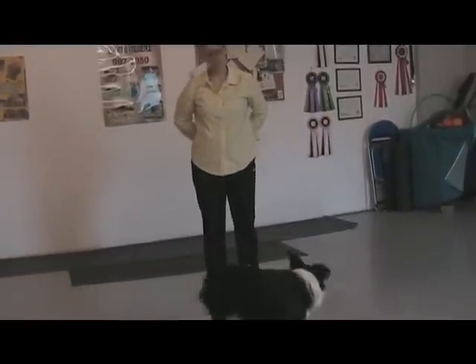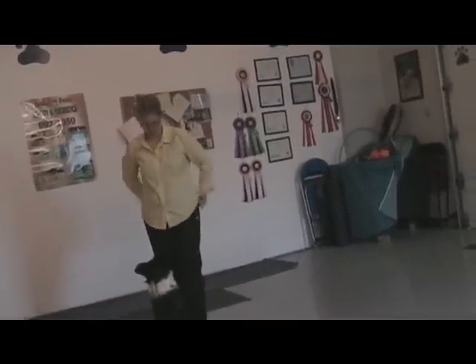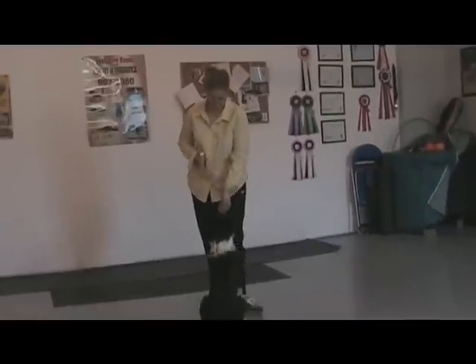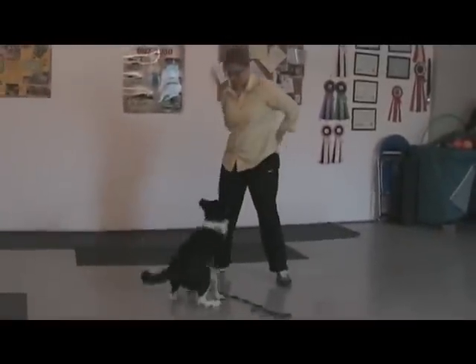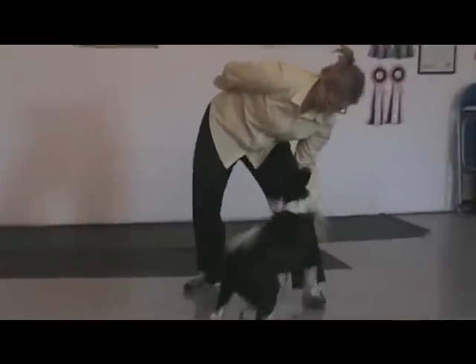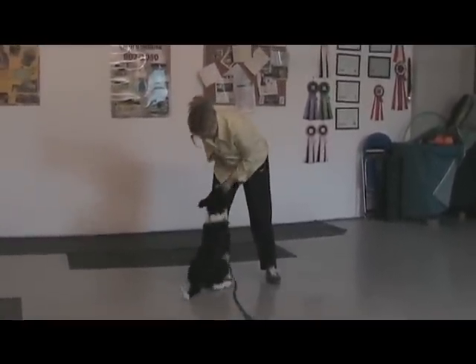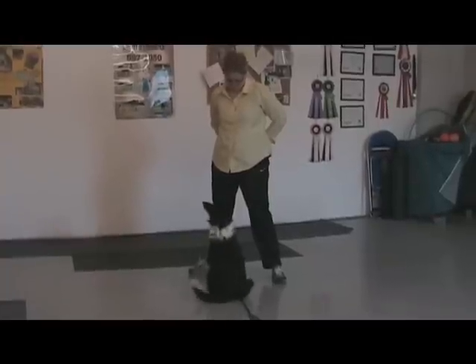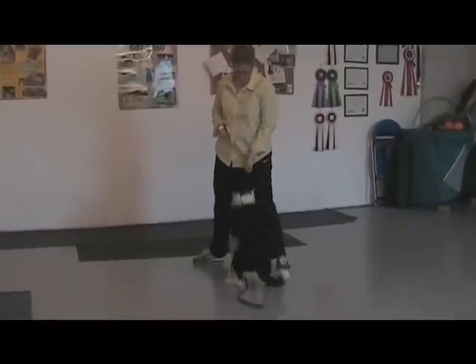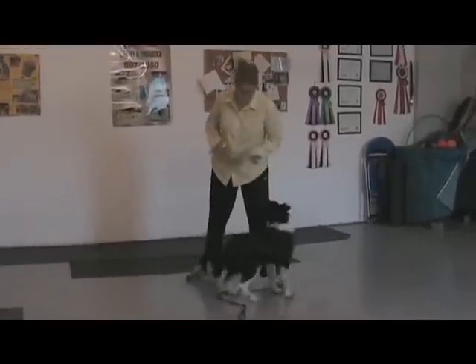Ready? Missy — touch. Sit. Yes! Ready? Touch. That's hard. Come here, baby girl. Touch. You're so fast. Touch. Good. Touch. Touch. Yeah — two touches for one click. Come here, baby.